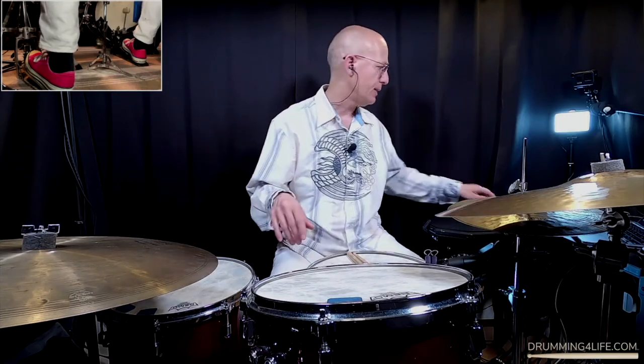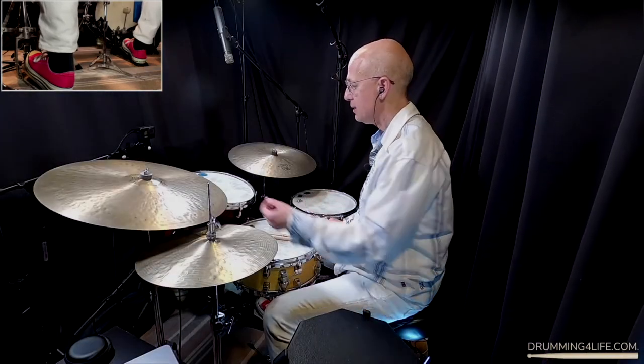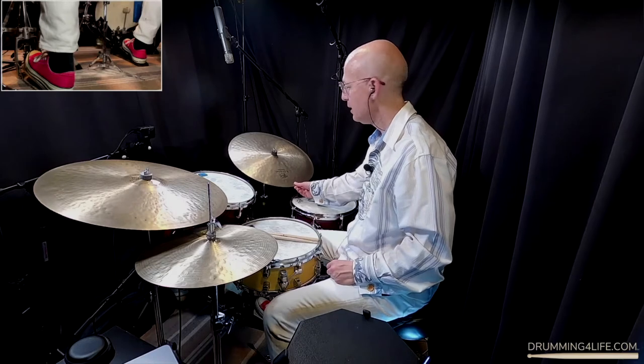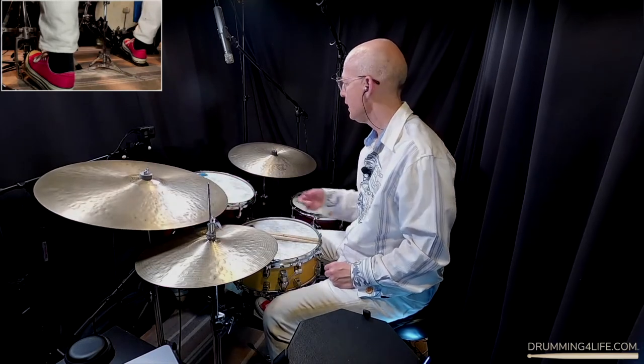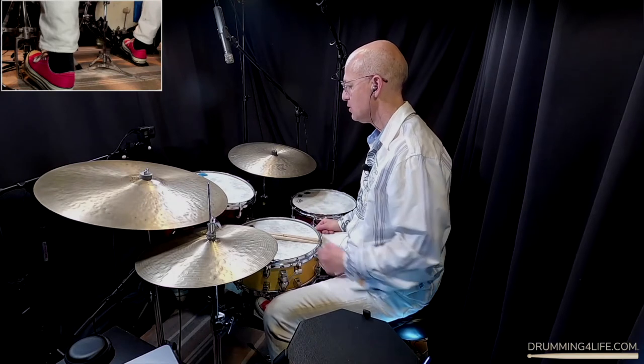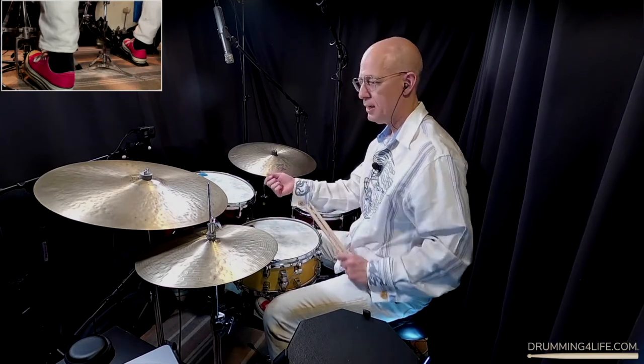So let's talk about cymbal angle first. Your cymbal angle really should be about like this. See how this is set up? They're not straight up and down, they're not completely flat — they're just a slight angle to them. This is really great because it allows you to play with your arm at about 95 degrees.